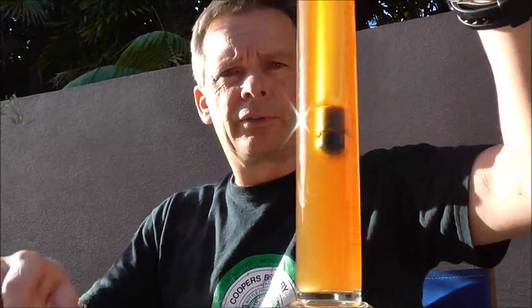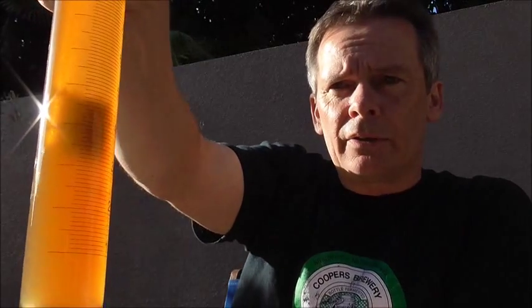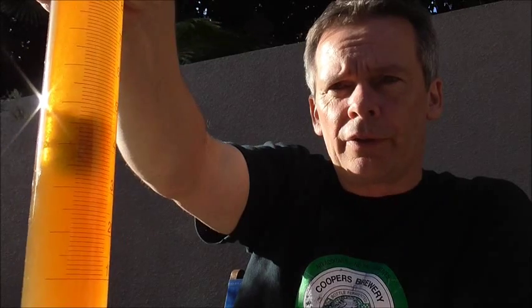That's another brew day over — a pretty simple one with the kit. The last thing I need to do is take a hydrometer reading; I've checked it and it's sitting on 1064. I just wanted to show you the very interesting and nice-looking red-orange colour. I think the Redback malt and also the crystal malt have just added a little touch of colour to the beer.